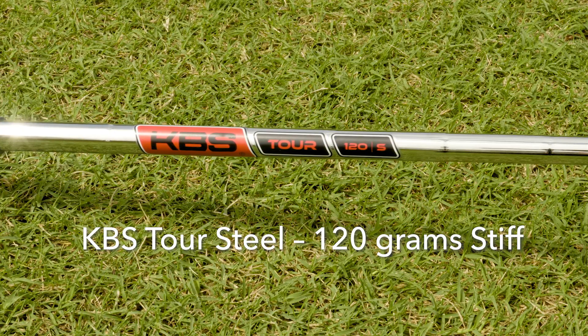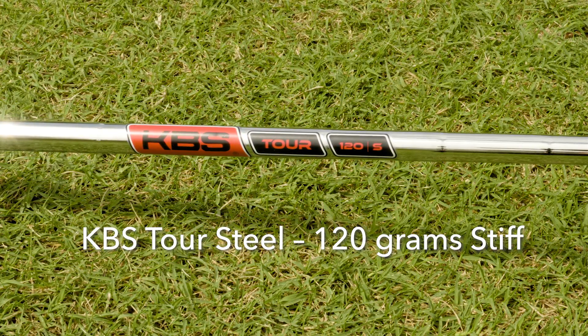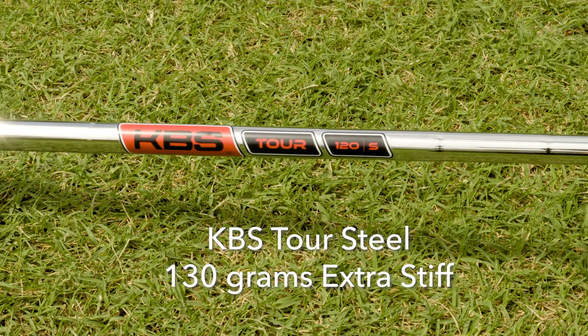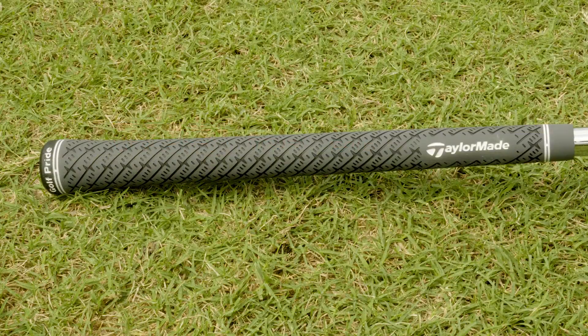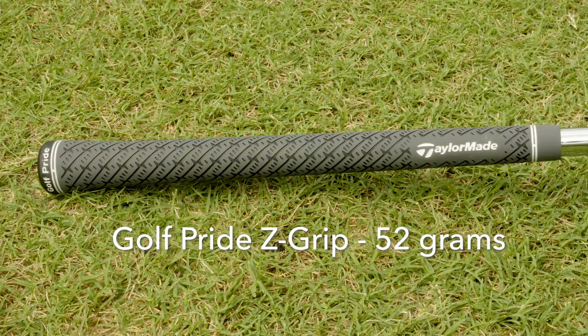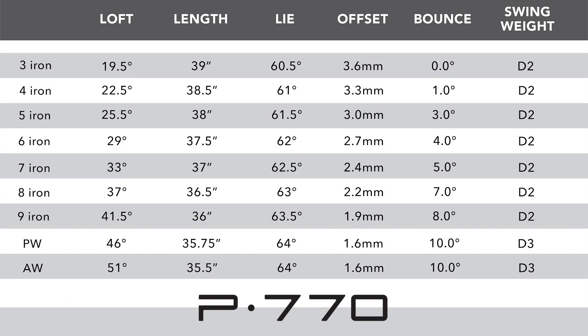TaylorMade is consistent throughout the P line in using the KBS Tour — a 120-gram steel shaft for stiff flex — and the KBS Tour 130-gram extra stiff shaft as their standard stock shafts. They also have a new Z grip from Golf Pride that weighs in at only 52 grams as their stock grip. Listed are the standard specs on the new P770s, but remember TGW has you covered when it comes to any custom requests.